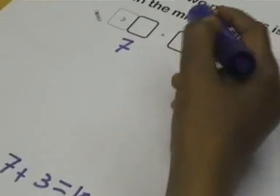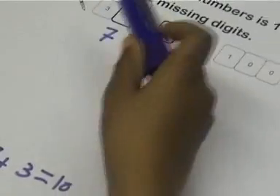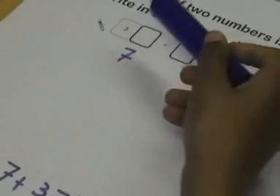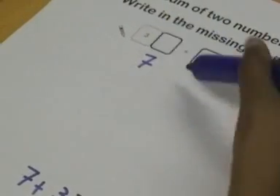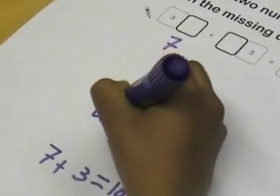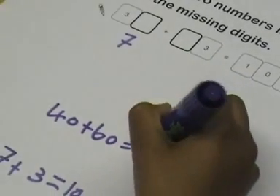And over here, you would need — you add those two and they would make 10, plus the 30, and the 30 would make 40, and 40 and 60 equals 100.